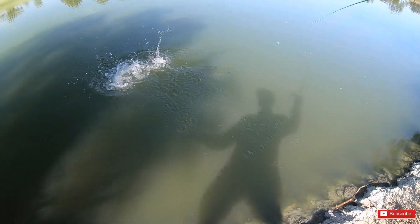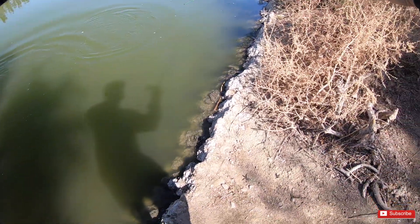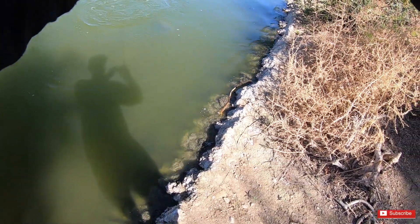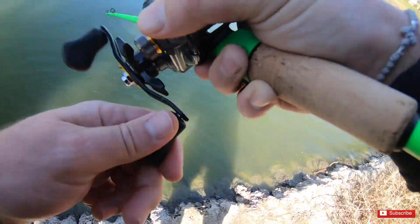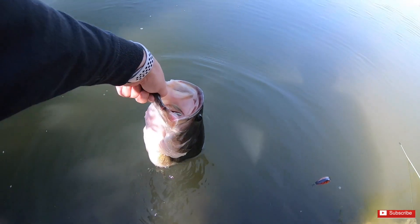There it is — oh, that's a pig! That is a freaking pig. Oh my god, holy shit. That's all it was, guys — a change of color. Oh my god.